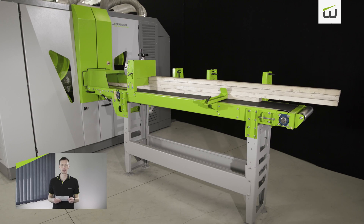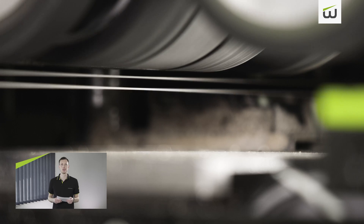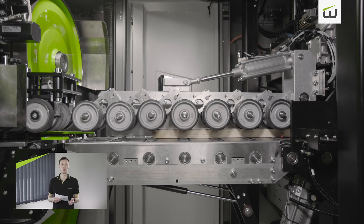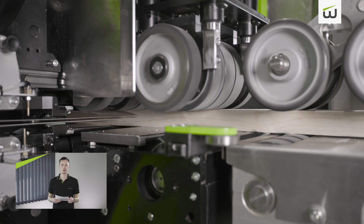With rising wood prices and the growing significance of optimized yields, qualitative thin cutting is becoming more important in the softwood segment too. This trend was addressed during the project, allowing the system to be optimized for use in the softwood segment.